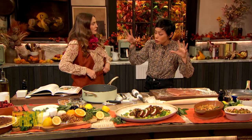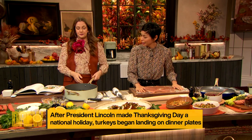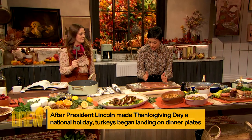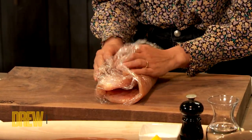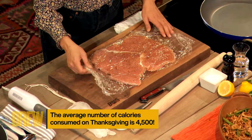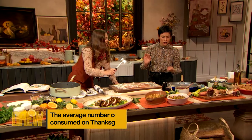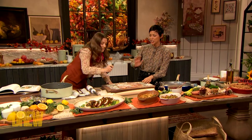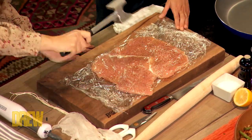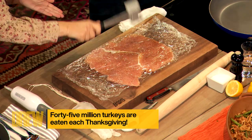We took all those flavors and stuffed it in a rolled turkey breast. So let's start with the pounding out of the turkey. The turkey breast comes kind of — if you imagine it without the saran wrap — you're gonna slice and cut through, not all the way, and just open it up like a book. Sandwich it between two pieces of plastic wrap. Pound it ever so slightly gently, with outward motions, to get an even thickness.